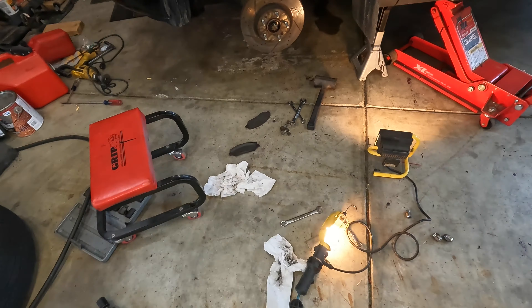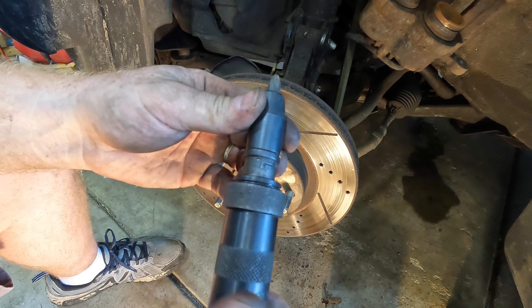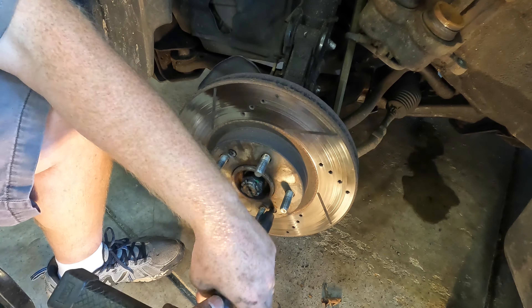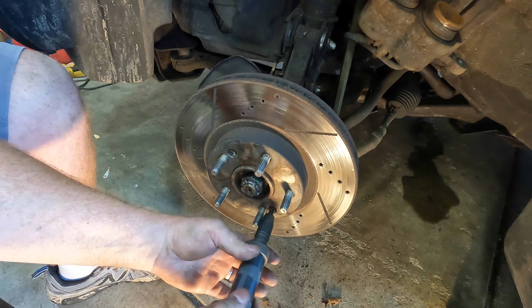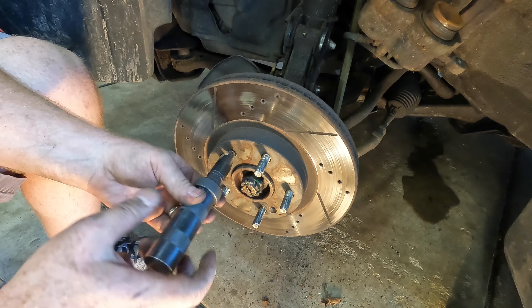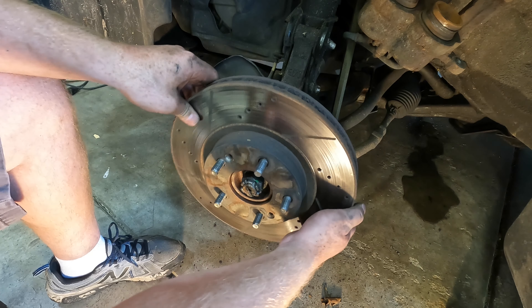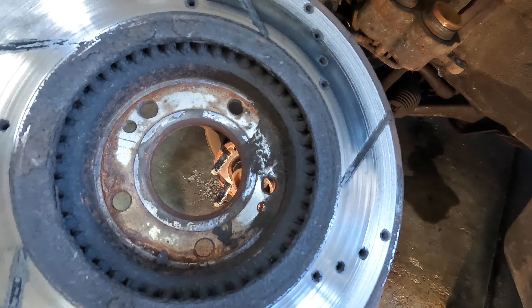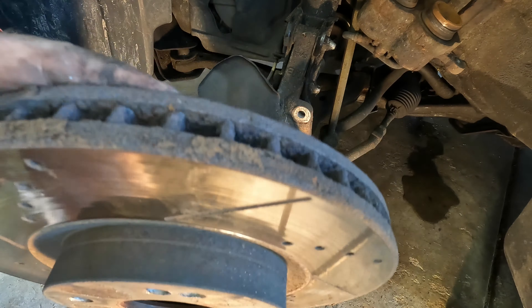Let's go ahead and get this rotor off — we've got a couple of Phillips head screws to remove. Probably the best tool for a job like this is an impact screwdriver. And there's where that was metal on metal. Being in a salt state, these rotors are like five years old — it's really not worth reusing them, rotors are pretty cheap.